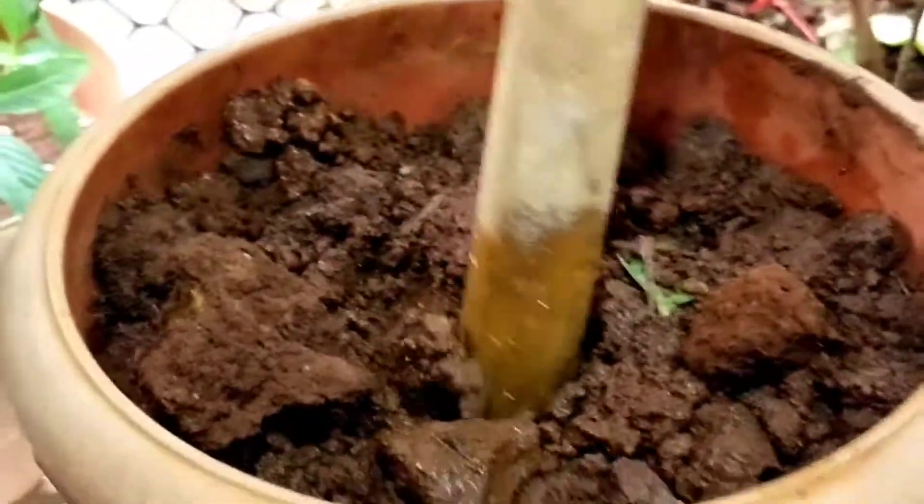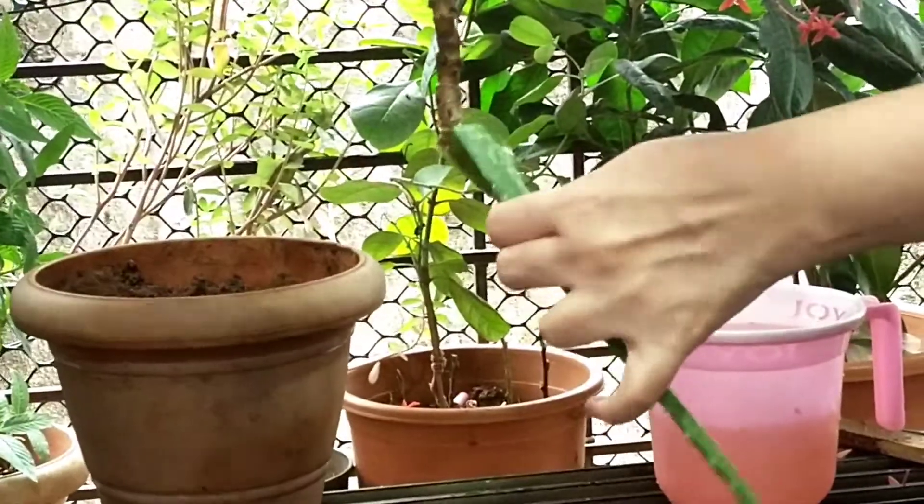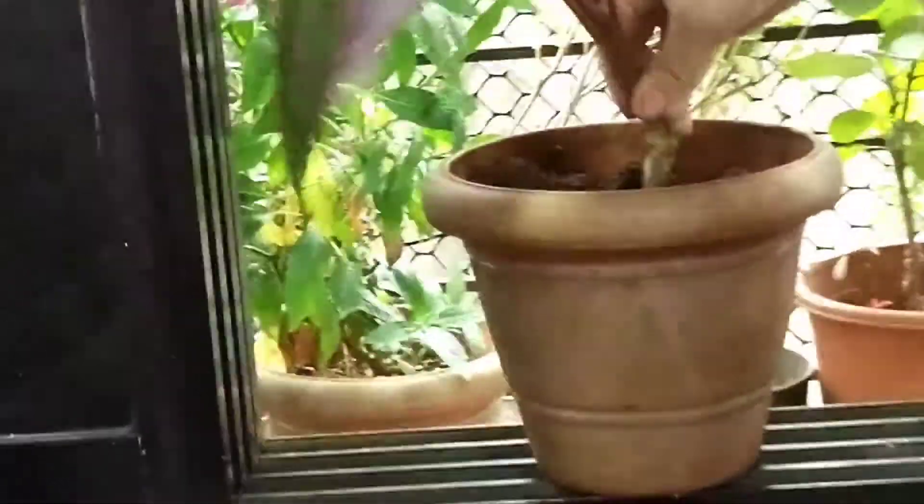Make a little hole in the pot and place the cutting in the water inside the pot.